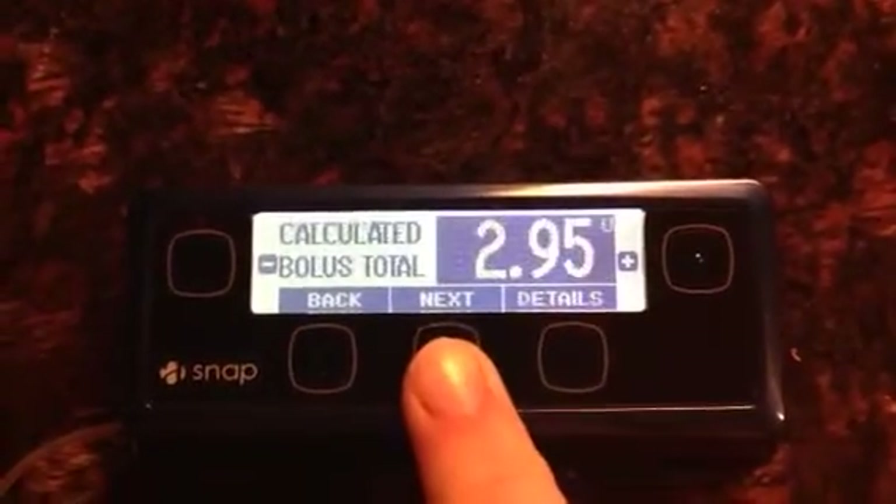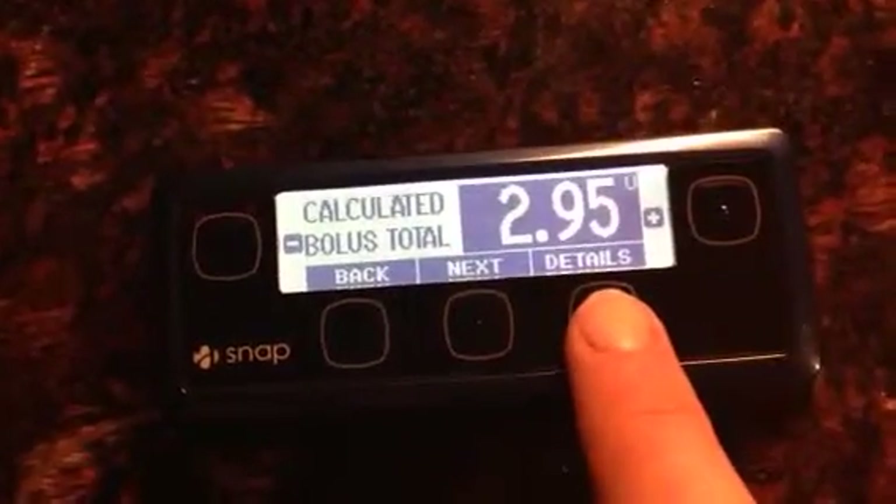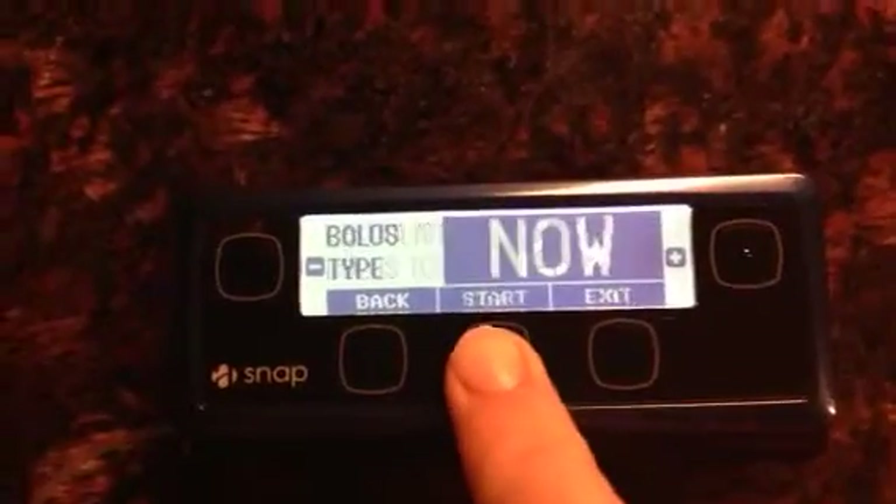I'm done with my carbs. That's my calculated bolus. I can hit this for more details about how that bolus was calculated, or I can hit next to deliver it.